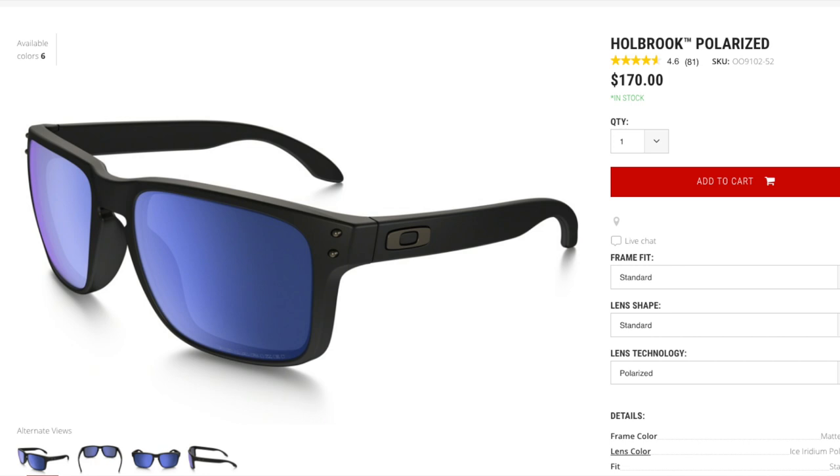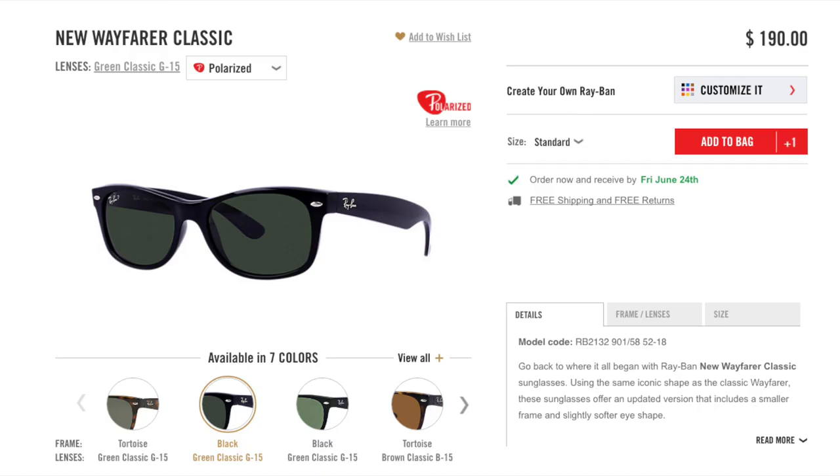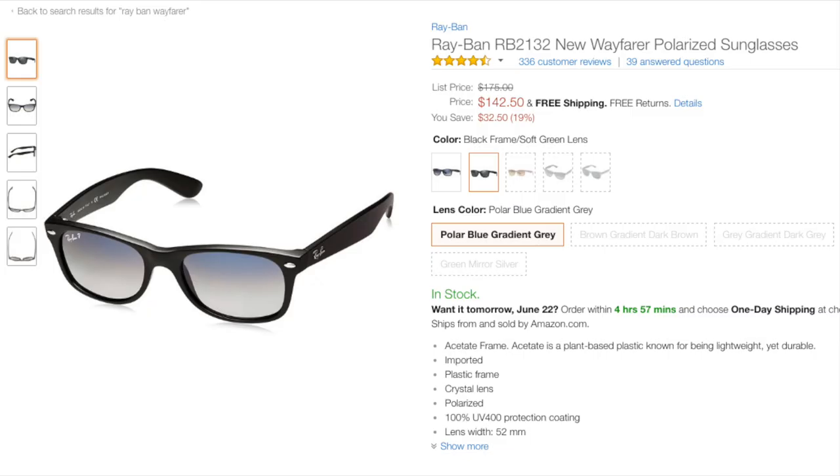The Oakley Hallbrocks cost $170 on Oakley's website, however they're selling on Amazon for only around $115. The polarized New Ray-Ban Wayfarers sell on Ray-Ban's website for $190, and the polarized version is selling on Amazon for $150. However, you can pick up a non-polarized version for around $115.